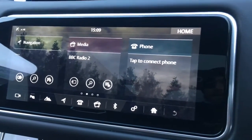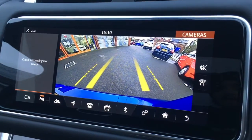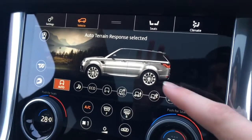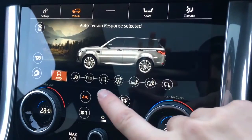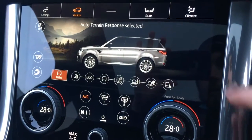I'll pop the car into reverse — we get a rear-view camera to make life easier when you're parking. Down on this screen here we've currently got the auto terrain response, so you've got loads of different options in terms of how you want the car to respond when you're driving. We've got the heated windscreen function just down there, which is useful on frosty mornings.